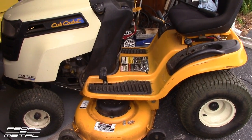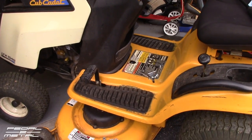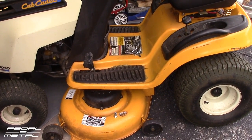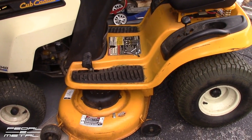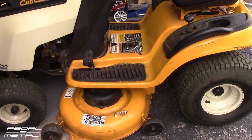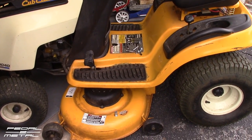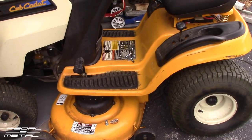I even changed the belts and everything and that didn't seem to fix it. I'll tell you what I did to resolve the issue — how to make it go faster — because I couldn't find a whole lot on YouTube or anywhere about how to resolve the issue. It was either you went super super slow, or that was it. It took me like double the time to mow my yard and I can't deal with that.